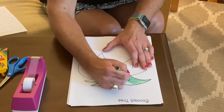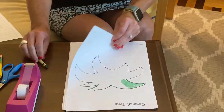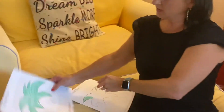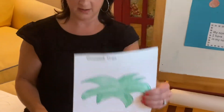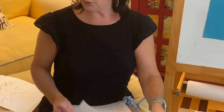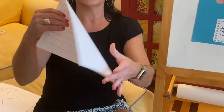Once you have colored the top of the tree, the stems, and the coconuts, your pictures will look like this. So you're gonna color this sheet, and then you're going to write your name on your sheet that looks like this.